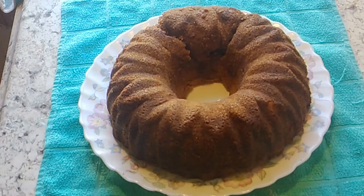It'll start getting thick. Once it gets thick, let it cool down a little bit, and let your cake cool down too. Then just drizzle it over the top of your cake.